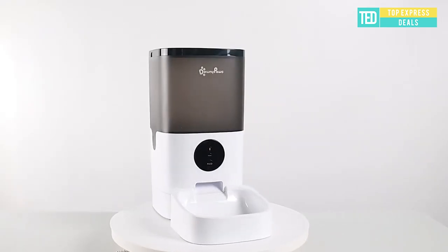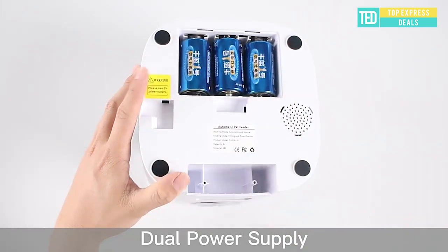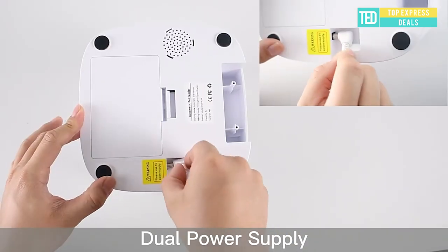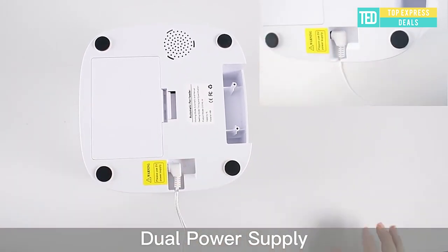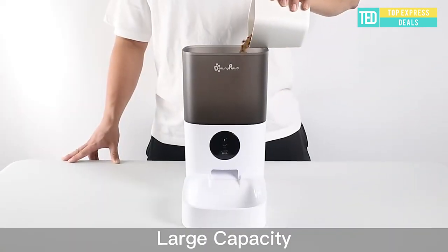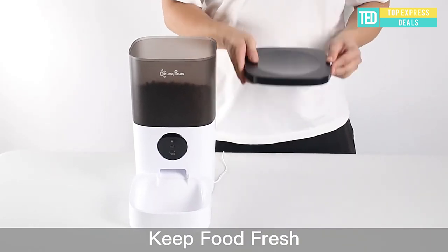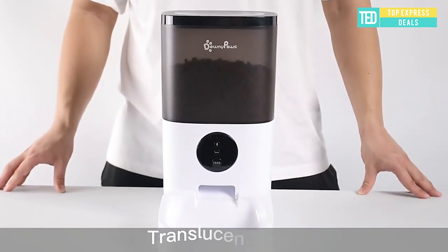Automatic pet feeder. This automatic pet feeder helps you a lot. It allows pet owners to check on their pets and feed them whenever they're at work or out for a short vacation. You can use the easy-to-use LCD screen or app to customize the meal times and portions to help take care of your pet.